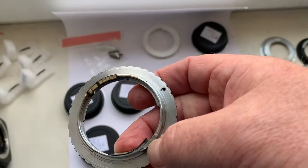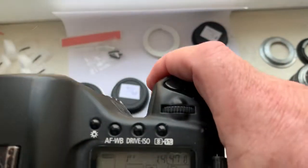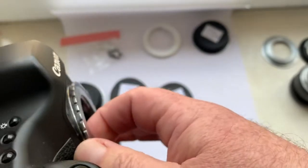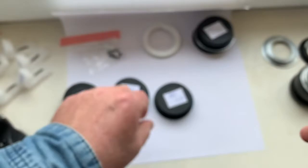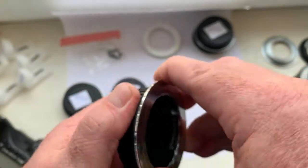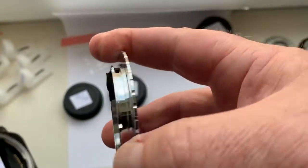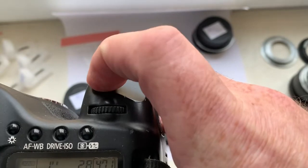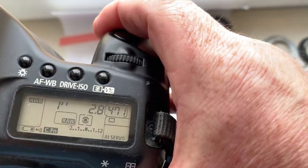Adapter number two: focal length is 85mm, aperture 1.4. Adapter number three: focal length is 180mm, aperture 2.8.